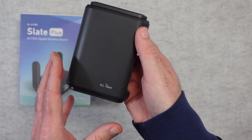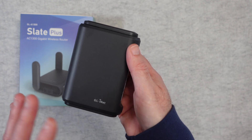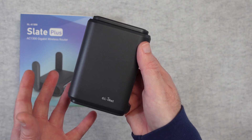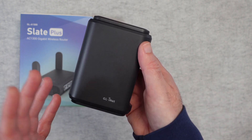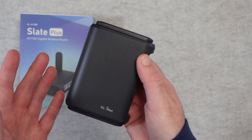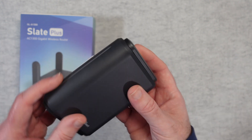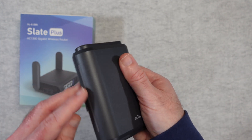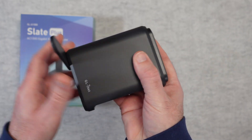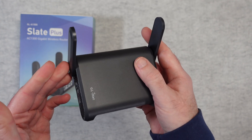GL iNet do some fantastic products and the Slate Plus is no exception. This is really designed to be a wireless travel router, so it allows you to do things like connect to hotel Wi-Fi, phone tethering, use it as a range extender, or as an access point. It really is fantastic. Or if you've got a very minimal setup at home you could use it as a home-based wireless router. You can see the simple design here with the antennas that pop up to give you really good range.